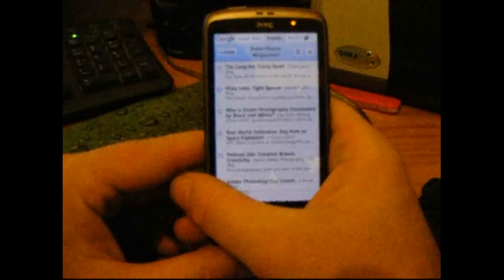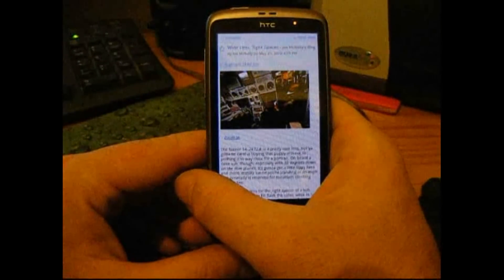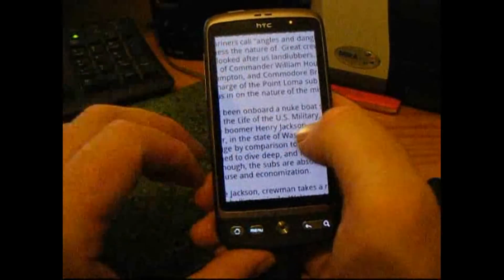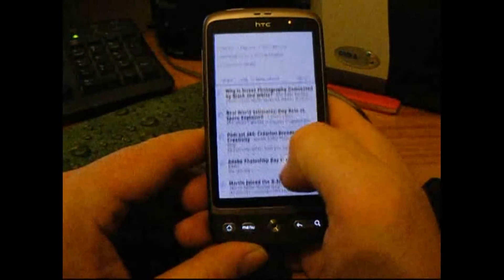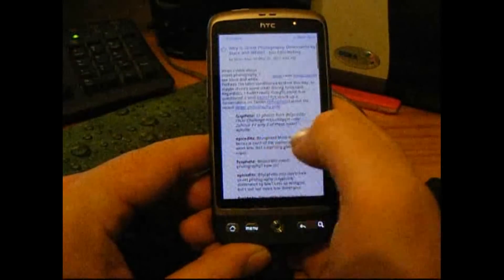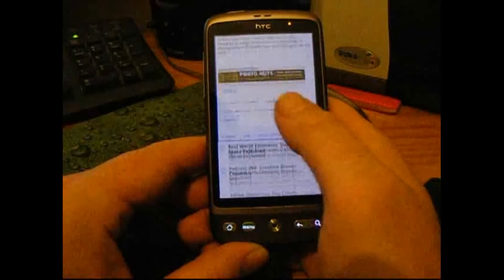It says Rob's Photo Magazine at the top, and all you do is click on one of these and boom — if you've never seen RSS, it works really well on a phone. Whenever you have a spare 10 minutes and you want to read something, you can just scroll through. You can do all your resizing, the Desire is great at changing text around, and you can read your article just like you're reading a magazine. Just press on it, it expands, and you can read all the way through.